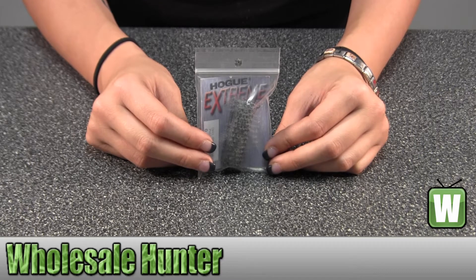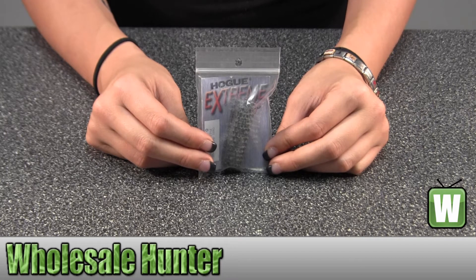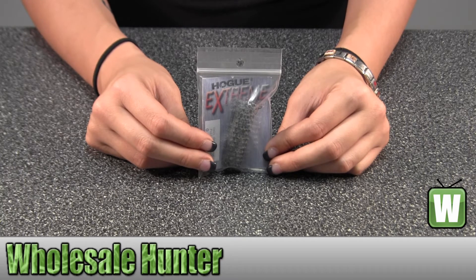Hello, this is an unpacking video from Manufacture No. 01337. This is by Hogue. This is a 1911 Government Commander mainspring. It's G-10, Piranha, Arched, G-Mascus, and it's black and gray.